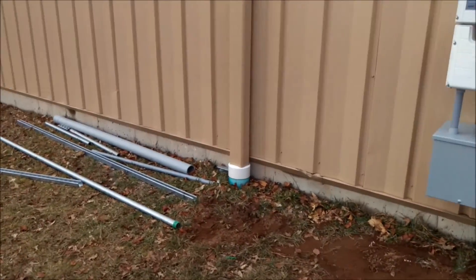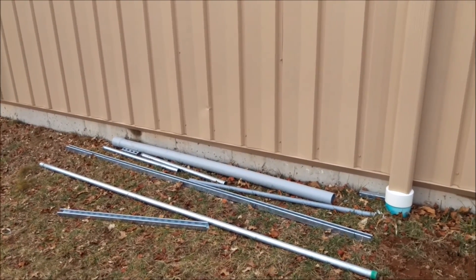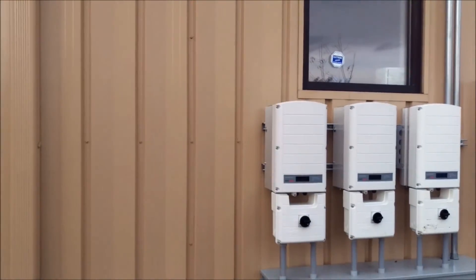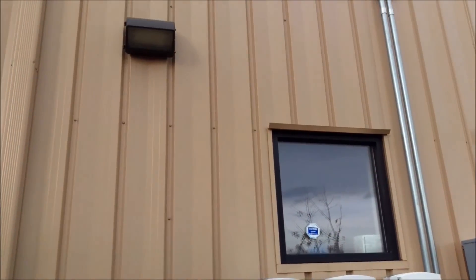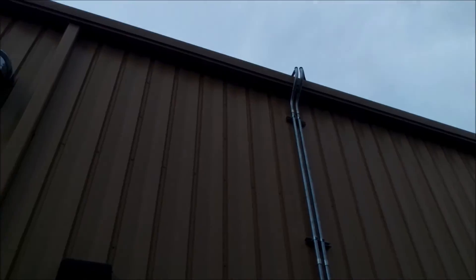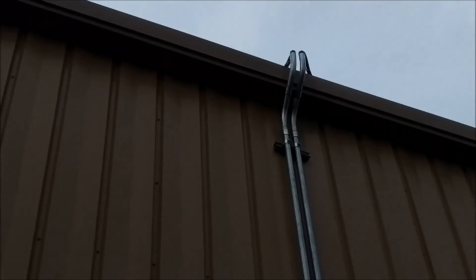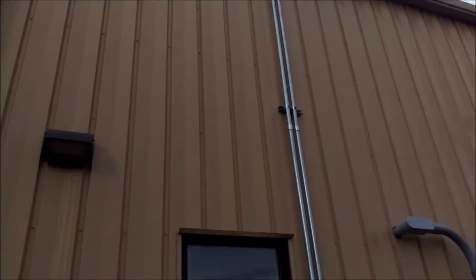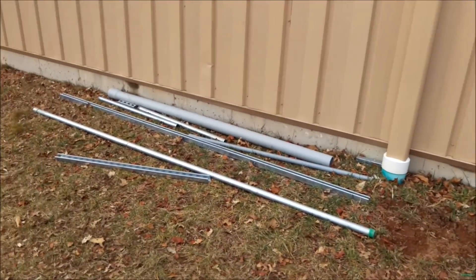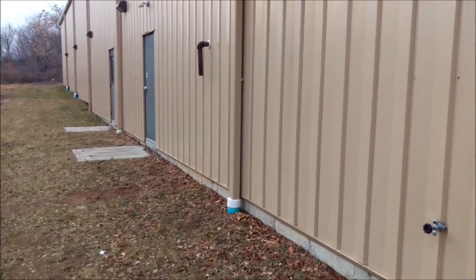We started running the rails up on the roof — I'll get up there and shoot some video as well later on in this video. I'm going to do this all in one video, recording through the process. Ran the conduits up, and right up on the top there is the wiring going onto the roof. That's just the wiring and some of the rails.